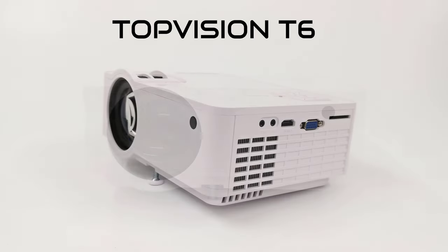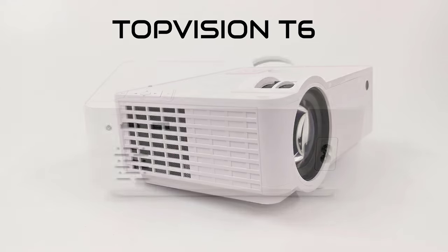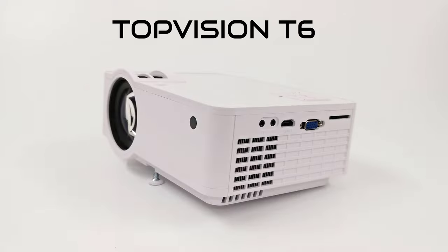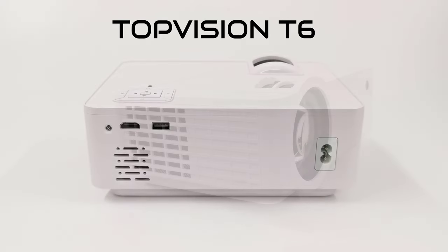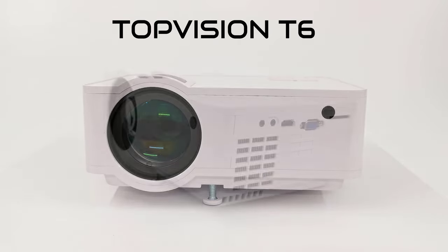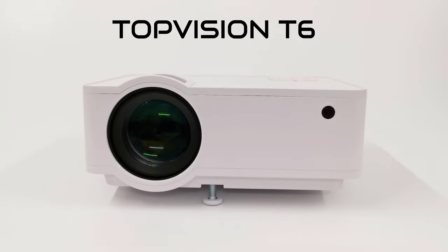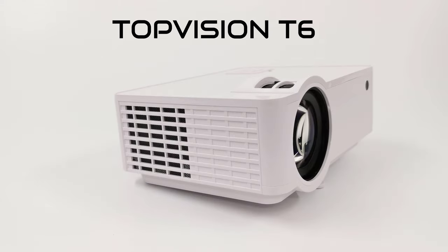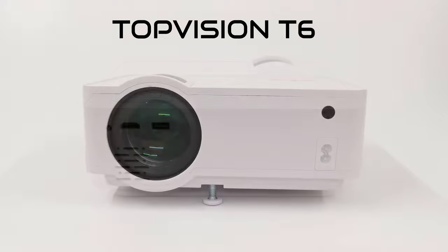This is Top Vision's introductory 720p model for the budget consumer, and you can look forward to the 1080p model which will be featured on this channel coming soon. For only $89.99 you can get a decent picture with this model. You can get it on Amazon using the link in the description below, where you can also get a 30% discount coupon on the purchase page which reduces the price to $63 — which is a steal of a deal, so be sure to check it out.